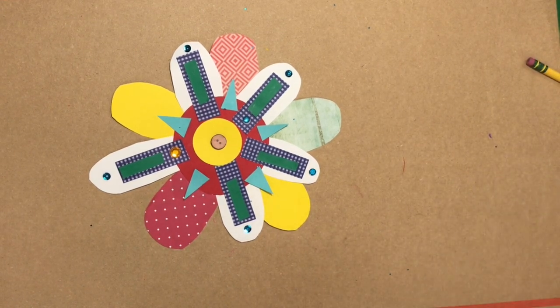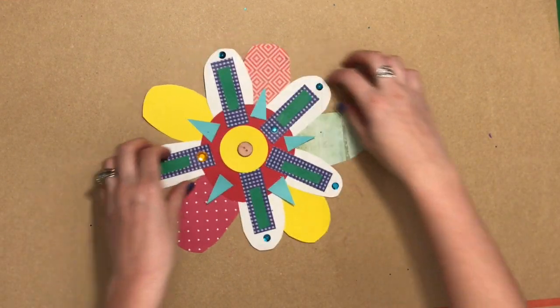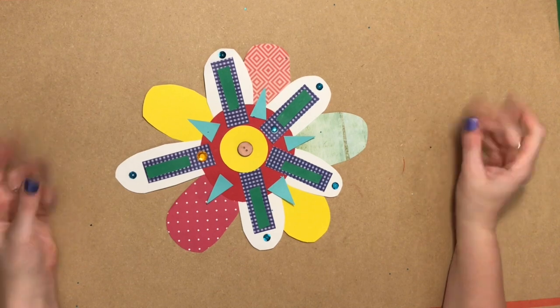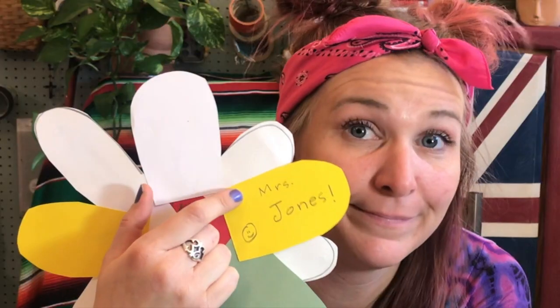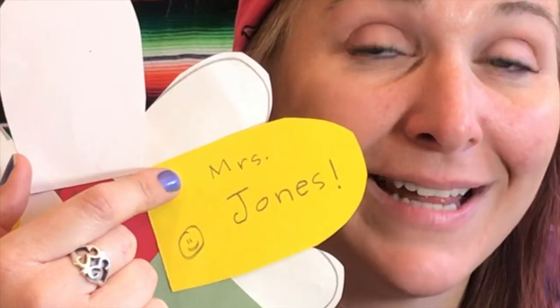Here is my final flower. See that — my name, there it is. You gotta put your name on it, you just gotta. I would like you to know that I'm really looking forward to seeing what you guys come up with, because you guys are a super creative bunch.